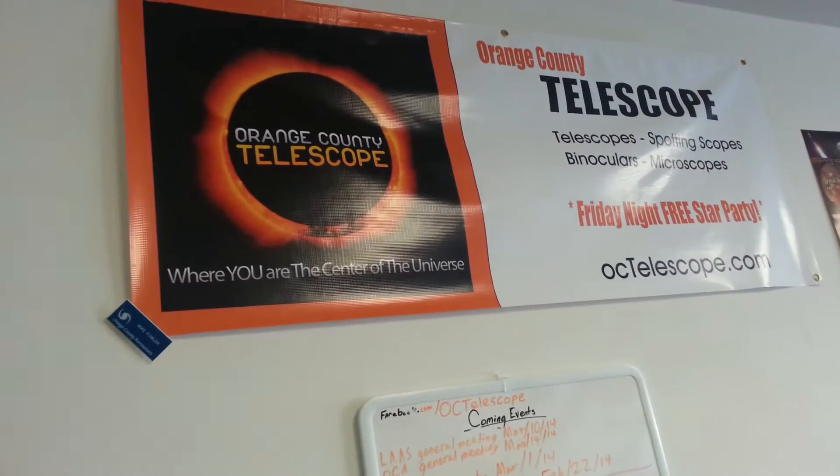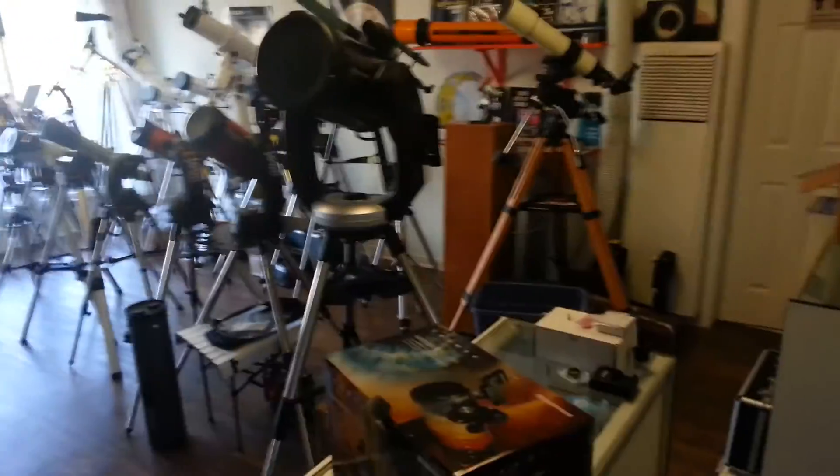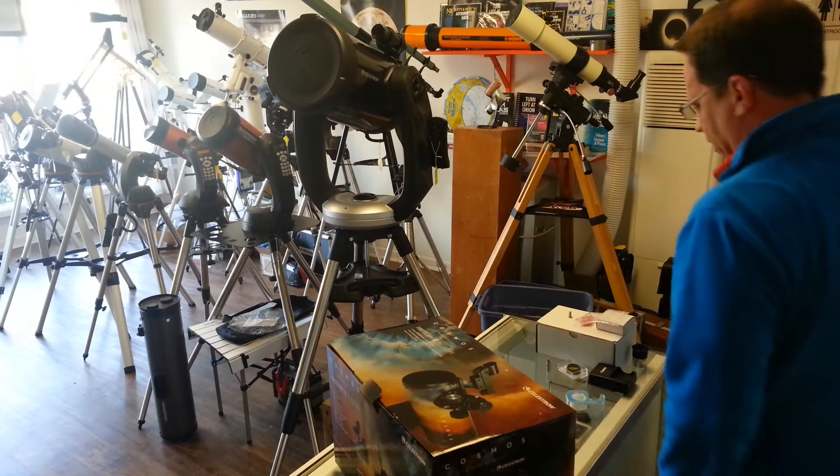Good afternoon, guys. This is Mike Fowler at Orange County Telescope. We just received a brand new telescope in — it's Celestron's new First Scope 76 Cosmos Edition.